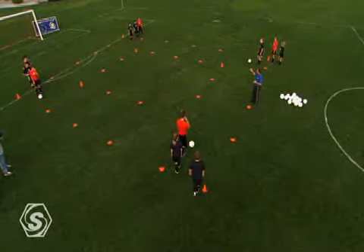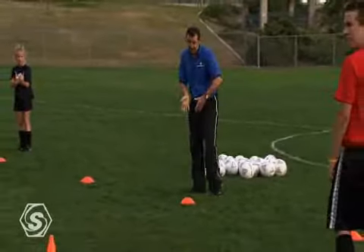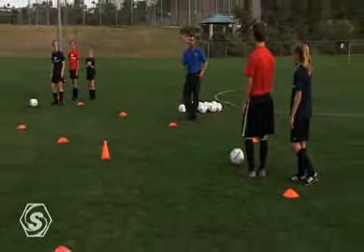Now let's try and get three balls going — get the quality there, receive with a view, play a firm pass, go follow it, and play.